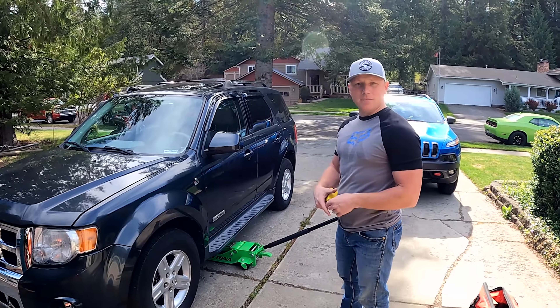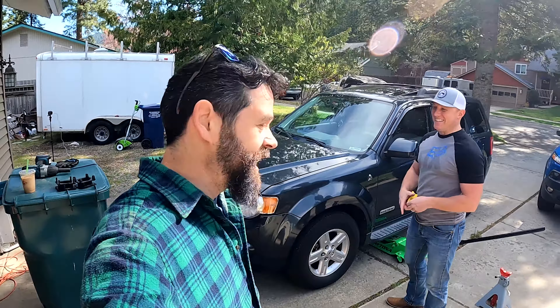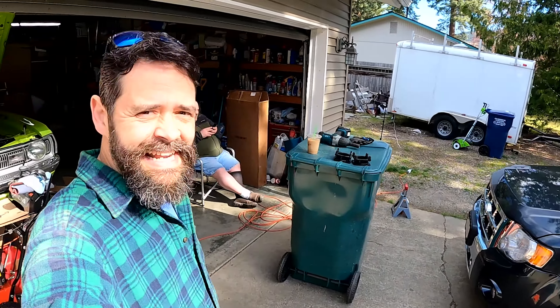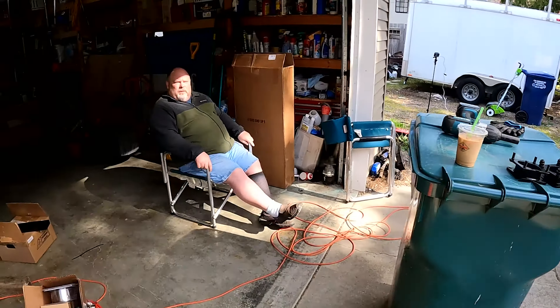We're going to get it lifted up, start tearing it apart, and we're going to time it too — because this really is hopefully a very simple project. It can make a really big difference in how the vehicle looks. We did the Raptor and that was not simple, but this should be really awesome. All right Jeff, let's go — action!